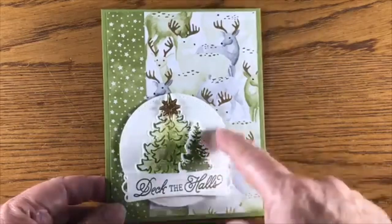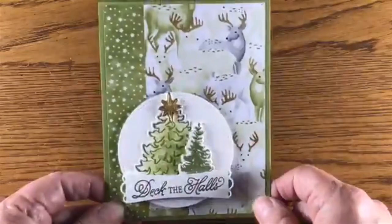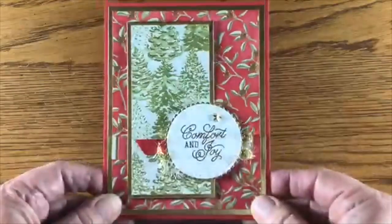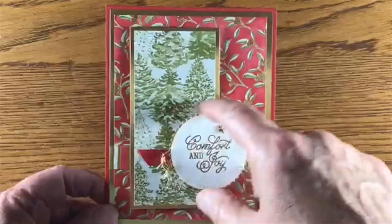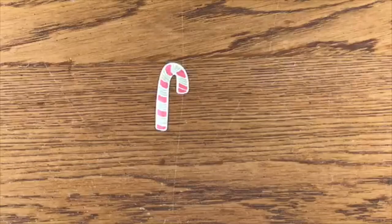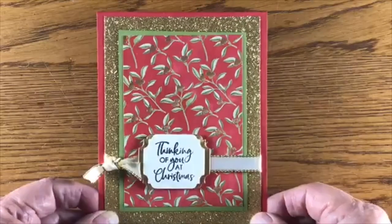This one here again uses the stitch shapes dies — this paper is just so pretty. Adding the small tree and the big tree, and cutting out that star with foil paper, embossed in gold. This next card uses some of the foil paper background — the berries are a copper or gold foil, embossed in gold embossing, with a little scallop trim on the back and just a little tinsel for some pop. This paper is so luscious.